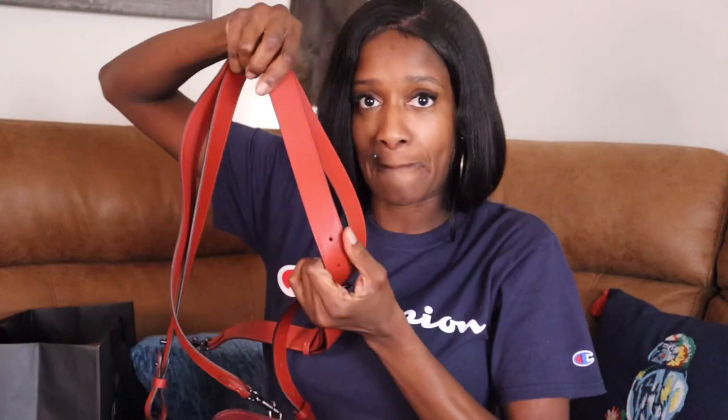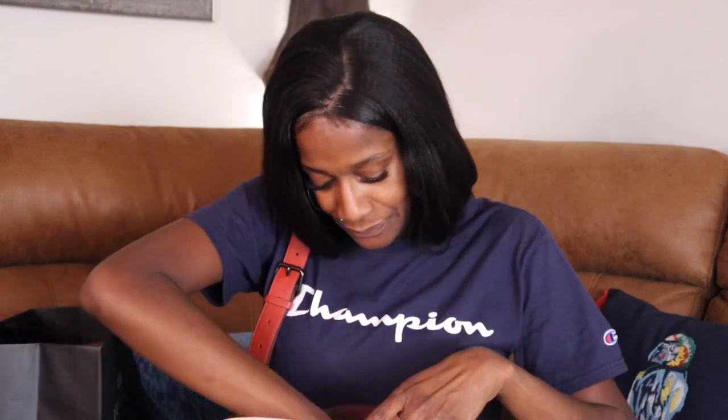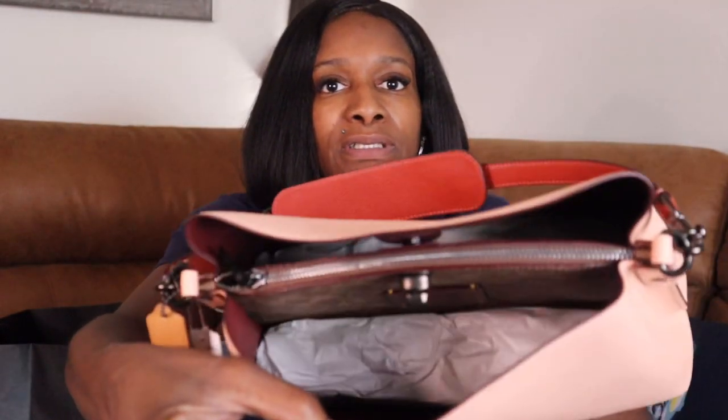It comes with a decent-sized strap — actually thicker than the last one — so I could probably use this one without breaking my shoulder. Then it's got the other little short strap, so you can use it as a tote or a shoulder bag. The inside is really roomy — I still got paper in there, but it's actually pretty roomy y'all.